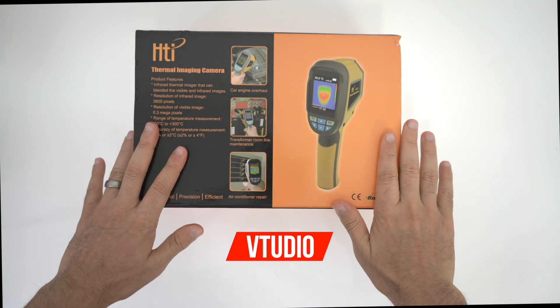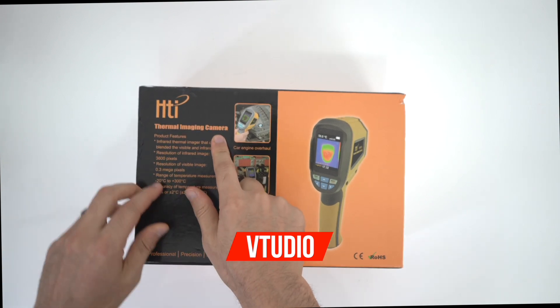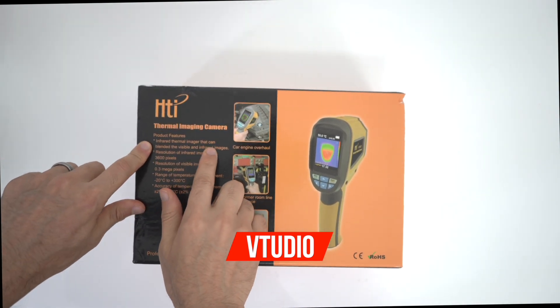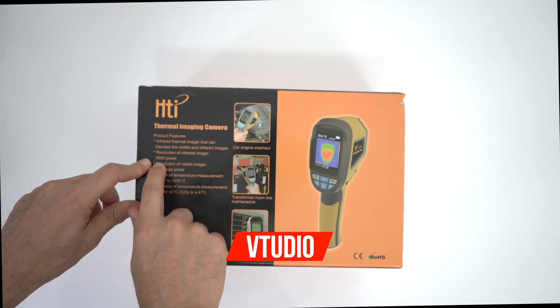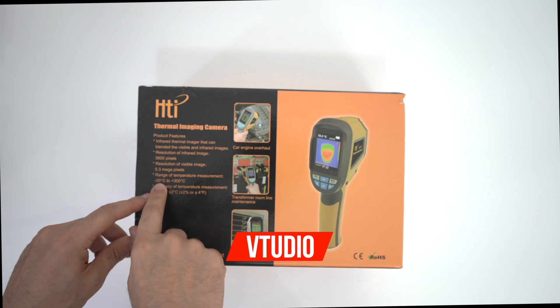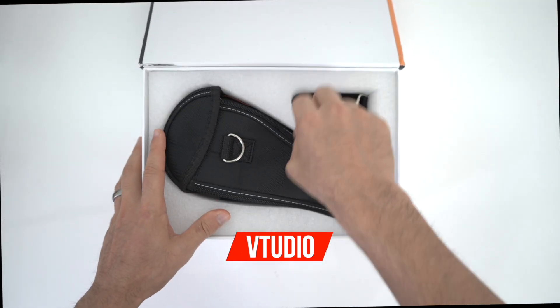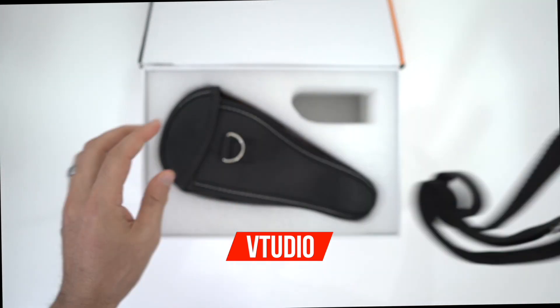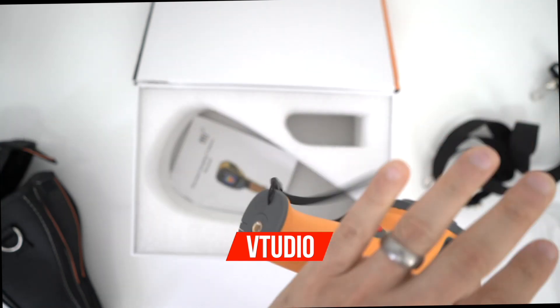This comes all the way from Banggood - it's HTI's thermal imaging camera. It has an infrared thermal imager that can blend visible and infrared images. Its resolution is 3,600 pixels and its temperature range is minus 20 degrees to plus 300 degrees. You get a nice clip and a beautiful case.